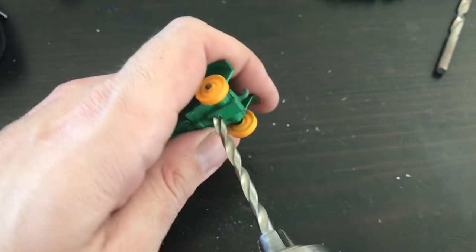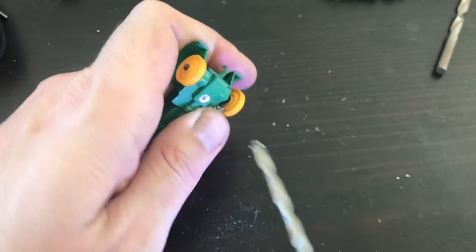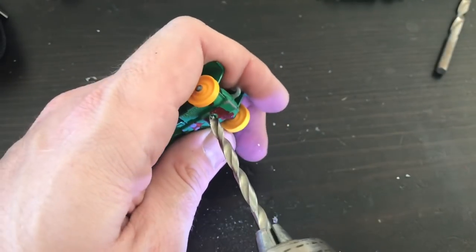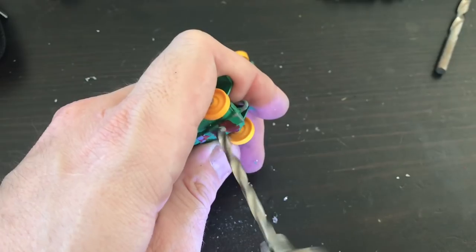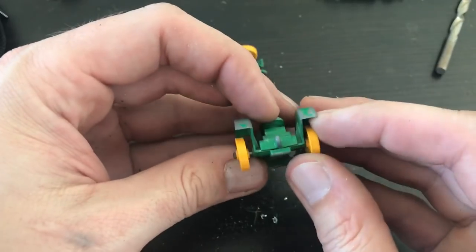After I get the center holes done, you can see I'm coming back real slow with a much larger bit. This is just to remove the flange piece of those castings. I've got a really sharp bit and it really doesn't take very much. I want to go kind of slow and just nibble at it to take a little bit at a time until I can get those castings apart.